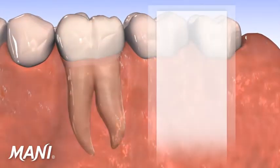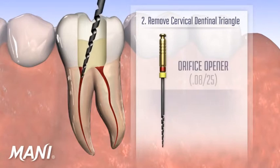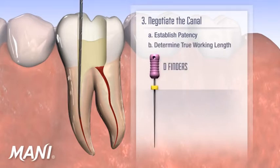Using Moni silk clinically, the clinician first creates straight line access. The cervical dentinal triangle is removed with the Moni silk orifice opener using a brushing motion up and away from the furcation. Next, the clinician should negotiate the canal and establish both patency and determine the true working length. Moni d-finders are stiff hand files that are excellent for this purpose.